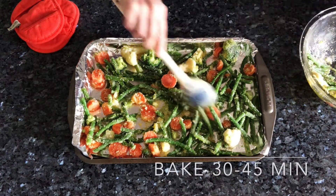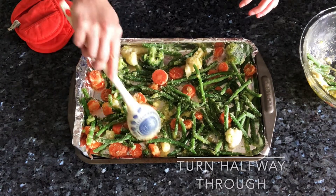Remove the baking sheet from the oven and add the frozen vegetables. Make sure they're in a single layer — if crowded, they'll steam and not roast.